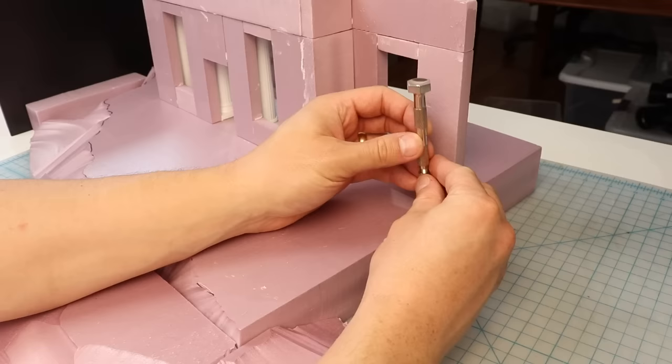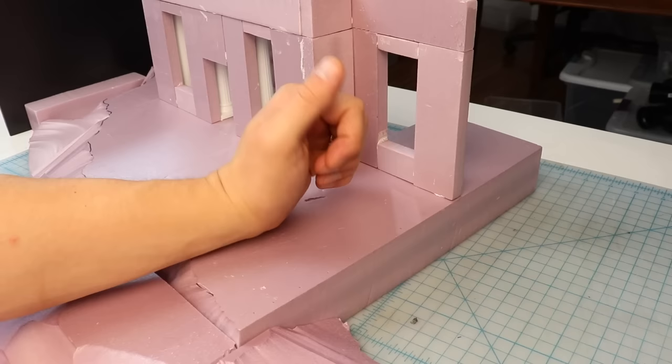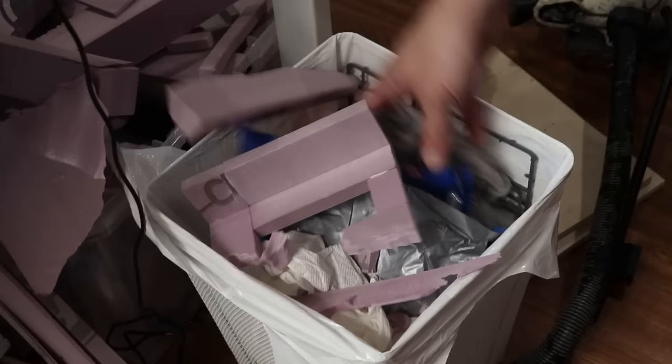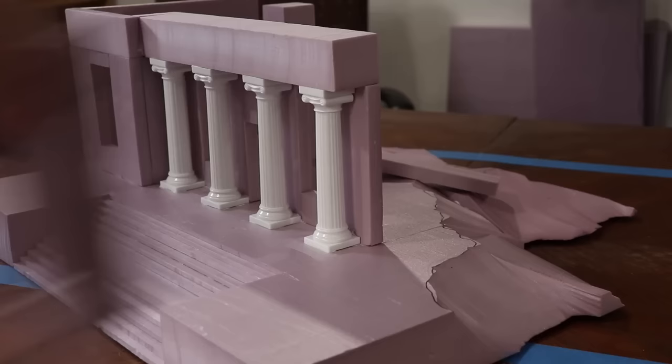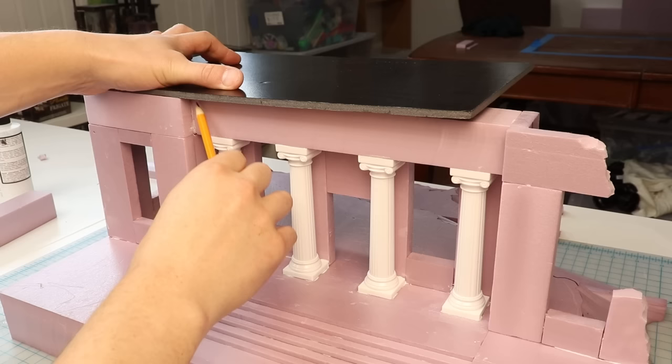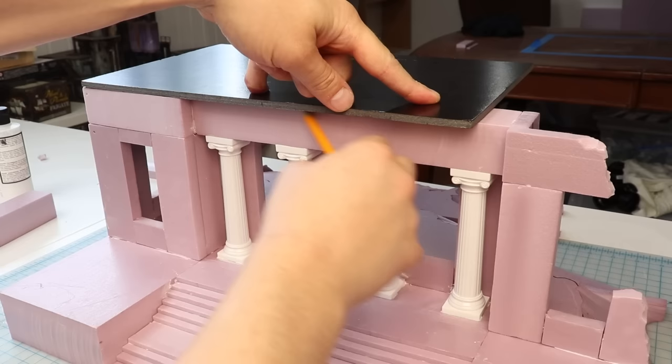Another trick for gluing foam together securely is to use some sharpened toothpicks to provide internal structure, much the same way rebar works in concrete. This makes the piece much better at resisting shearing forces and keeps it from sliding out of place as the glue dries. Keep an eye out for useful shapes of scrap foam offcuts — I found a piece in the trash that fits perfectly as the ruined right side of the facade. To make the roof, I used a sheet of foam core board and simply traced the outline with a pencil.